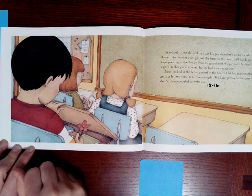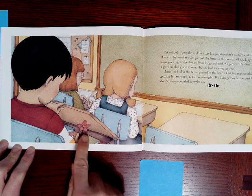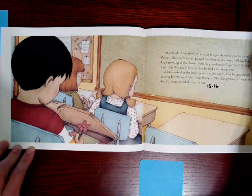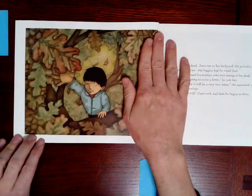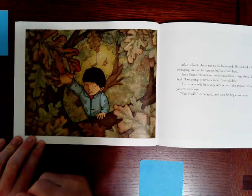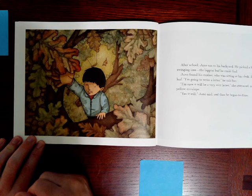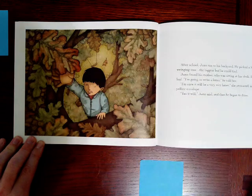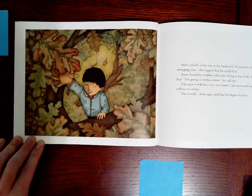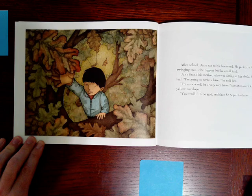How do you think Juno feels when he takes his grandmother's letter, picture, and flower to school? How do you think he feels? I bet he feels pretty good. Maybe even special. After school, Juno ran to his backyard. He picked a leaf from the swinging tree, the biggest leaf he could find. Juno found his mother who was sitting at her desk. He showed her the leaf. I'm going to write a letter, he told her. I'm sure it will be a very nice letter, she answered, and gave him a big yellow envelope. Yes, it will, Juno said. And then he began to draw.